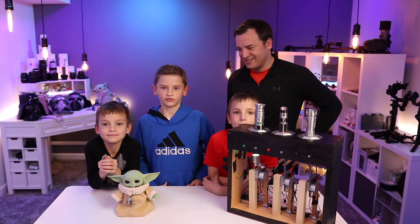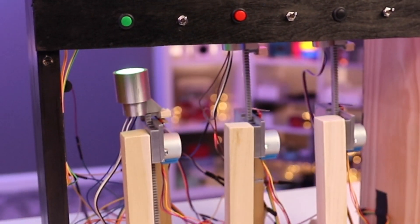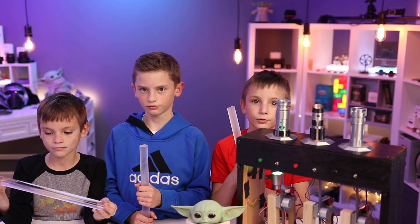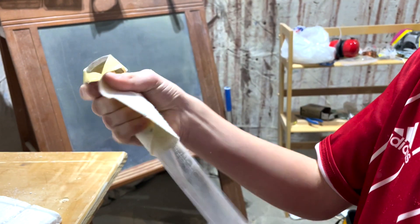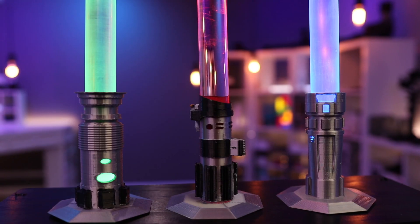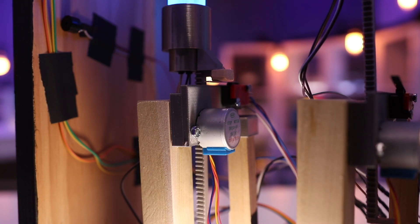After adding some buttons, switches, and a buzzer for the droid noise, and some code, the only thing missing was the sabers. We used one-inch acrylic rod and sanded two of them to get a frosted look. Putting it all together, it looks awesome.